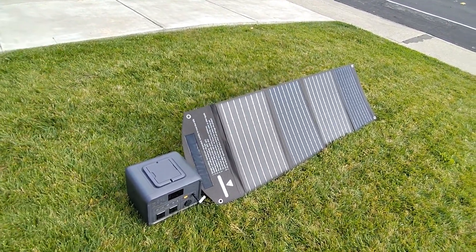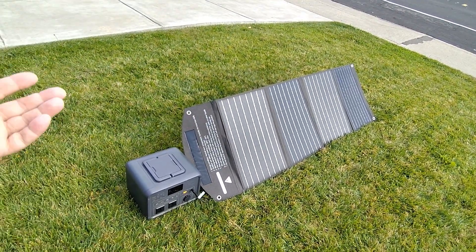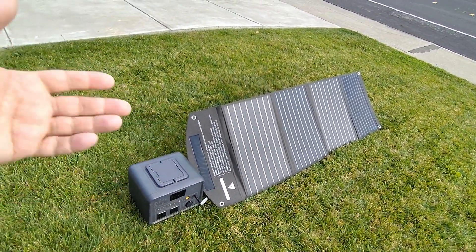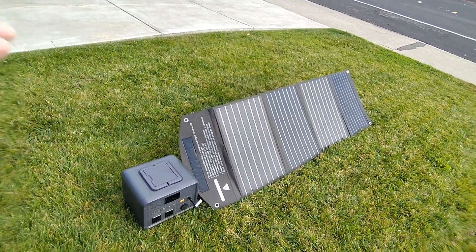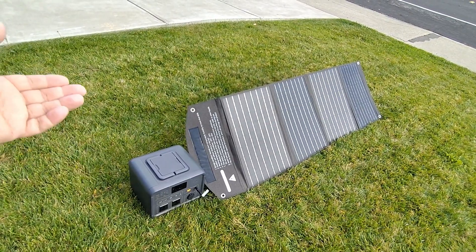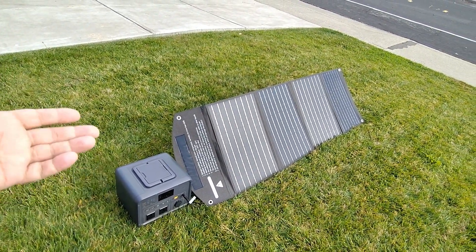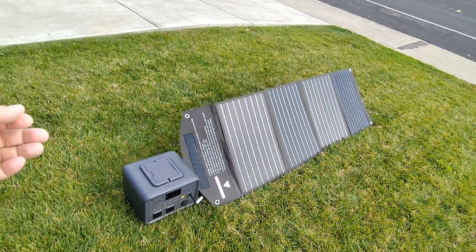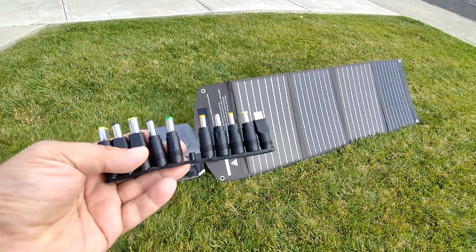We're in December here and I didn't spend a long time setting this up — I did it just like you would when you go camping and just want a quick charge on your phone or power station while you enjoy your time with your family, rather than trying to MacGyver every last watt out of the panel.